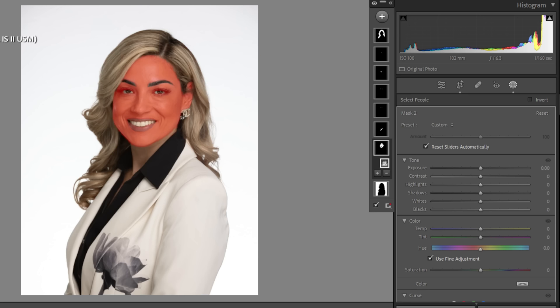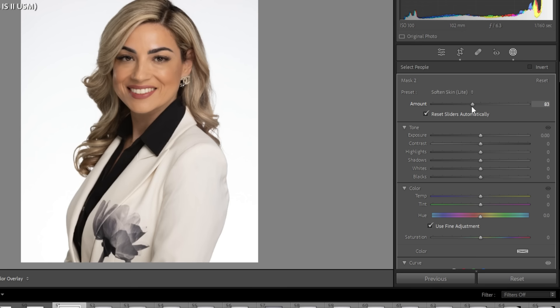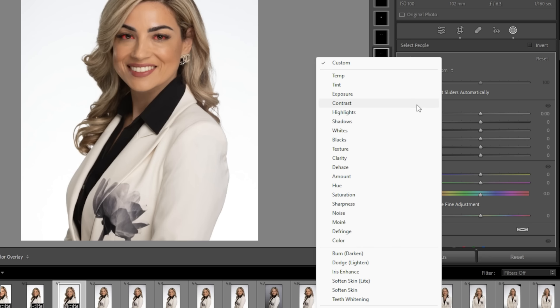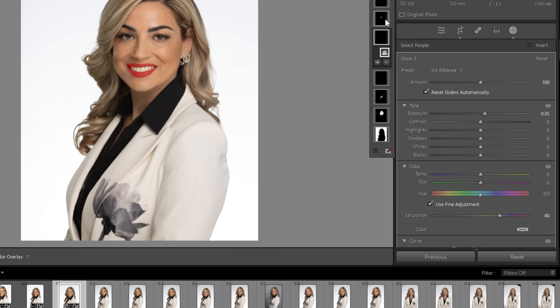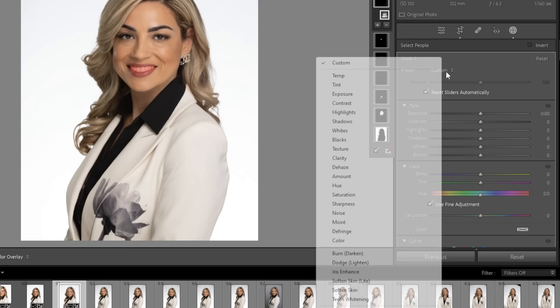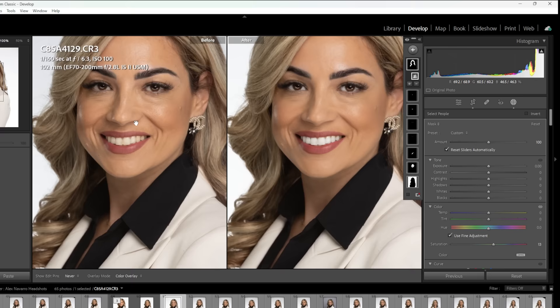I'll go to soften skin light and bring it down to about 70 for both the facial and body skin. For the eye sclera I'll use teeth whitening — it does a great job. For the iris and pupil I'll go to iris enhance and turn it down just a little so they don't look like an X-Men character. For lips I'll add a little saturation boost. Then teeth whitening for the teeth, and a little saturation boost to the hair as well. Hitting Y on the keyboard shows the before and after — it already looks amazing. Lightroom's AI technology has really come a long way.